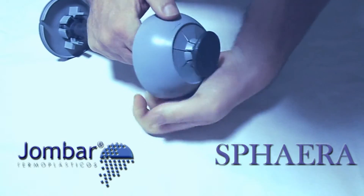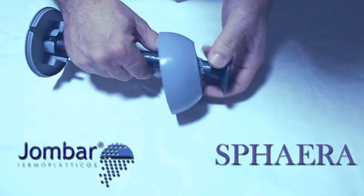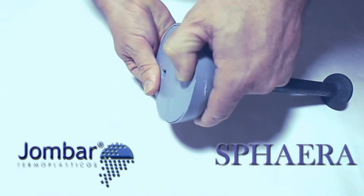Then, insert the other end of the bolt at the bottom of the box. The piece is now ready to be placed in the structure of steel to the concrete.